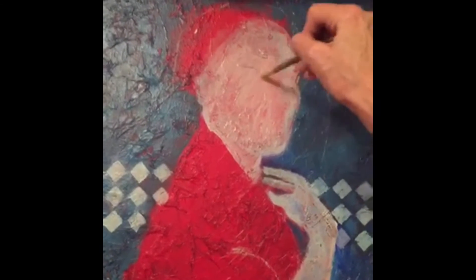I'm finally blocking in the first layer. To get rid of the deep red tones, I've decided to add a thin layer of cream for the base.